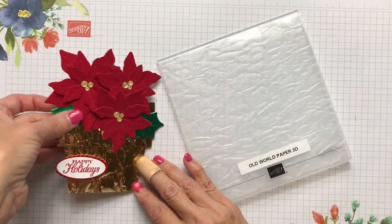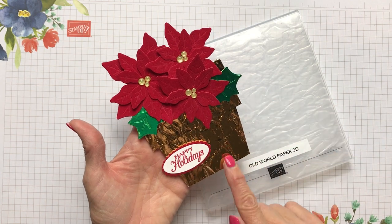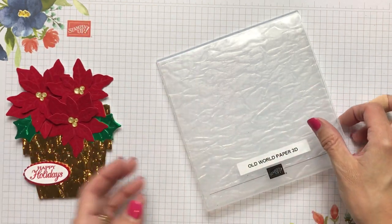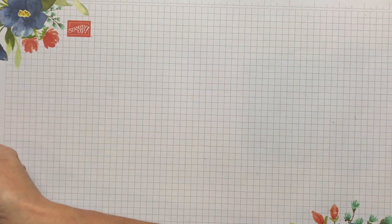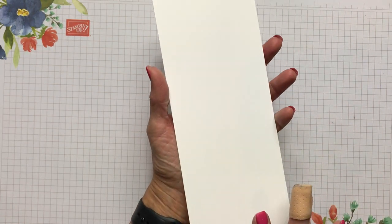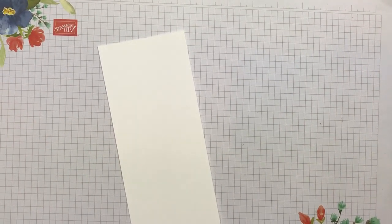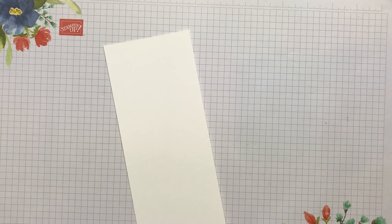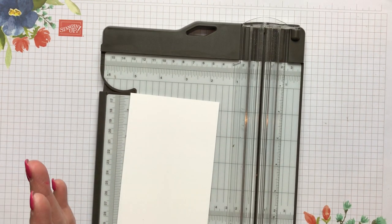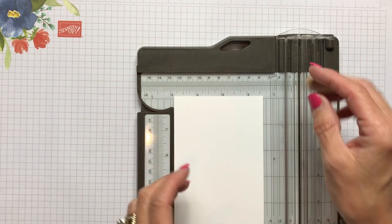One of the key things — not only the foil and the beautiful red velvet and the beautiful gold glitter enamel dots — but this old world paper 3D embossing folder just looks just like that crinkled foil that comes on the poinsettias. So that's what I used for that. To get started, I made a base and then I put my foil on top of my base. I'm starting out with a three and a half inch wide by eight and three quarters. This just happened to be the measurement that worked well for me. There are many different renditions of different sizes that other demonstrators and card makers use, but this one for this card worked really well.